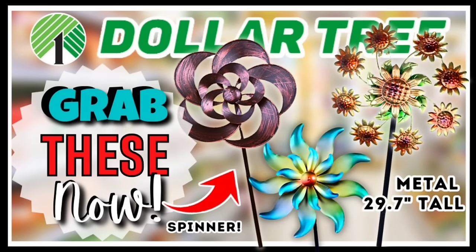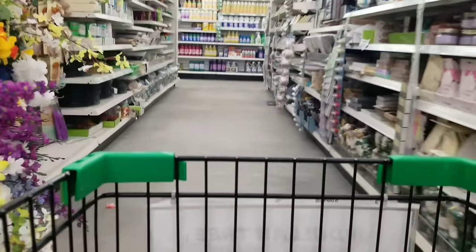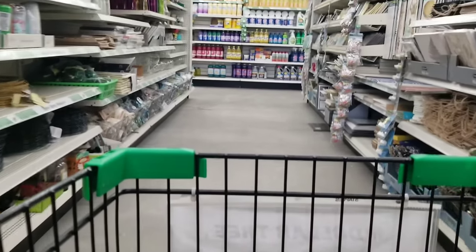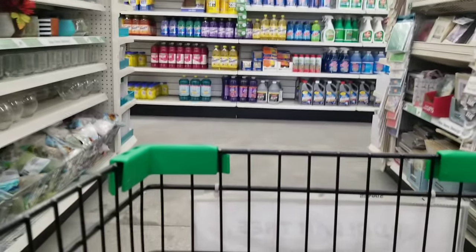If you missed my shopping video last week featuring tons of everyday spring finds at the Dollar Tree, check it out now by clicking the link in the upper right-hand corner of this video or the link in the description box below. I do hope you guys enjoyed coming along with me on this shopping trip today. If you want to see the items I've created with my Dollar Tree supplies, you can check out my Dollar Tree crafts playlist with hundreds of projects that will inspire you to get creative too.